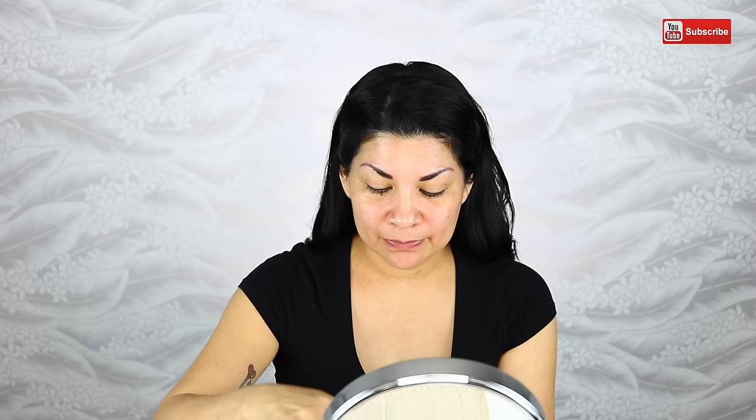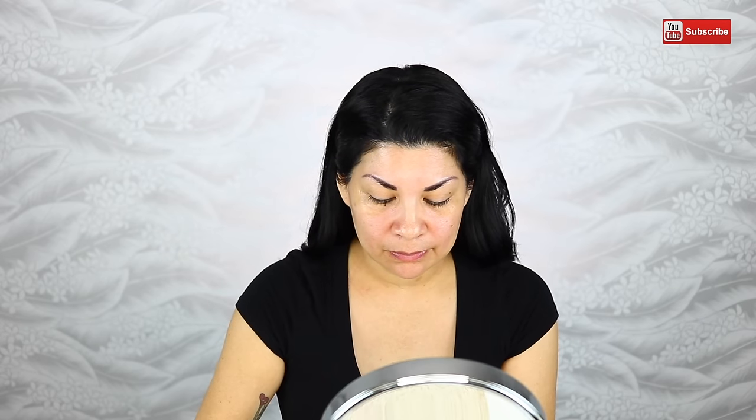The first thing you do is your normal foundation routine — your moisturizer, your primer, your foundation, and your concealer. I've already moisturized my face, so now I'm going to put on my MAC Mattifying Primer. Next I'm going to put my eyeshadow base on, because I always put my eyeshadow base on before I do my foundation. It is my MAC Painterly Pot.